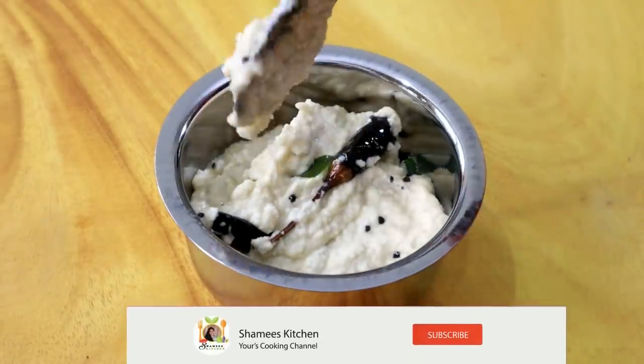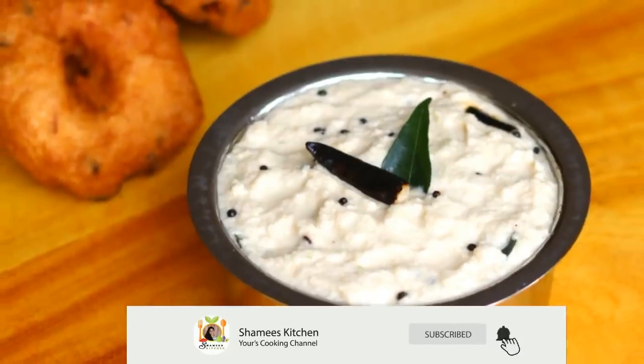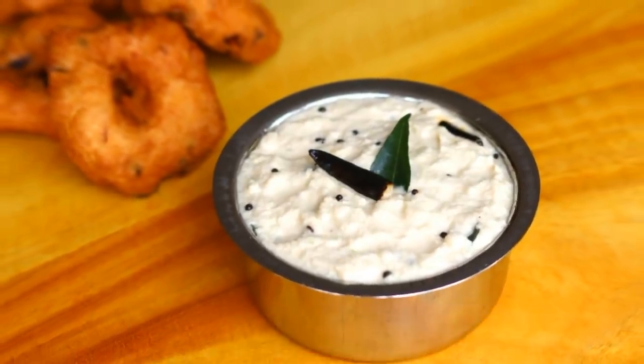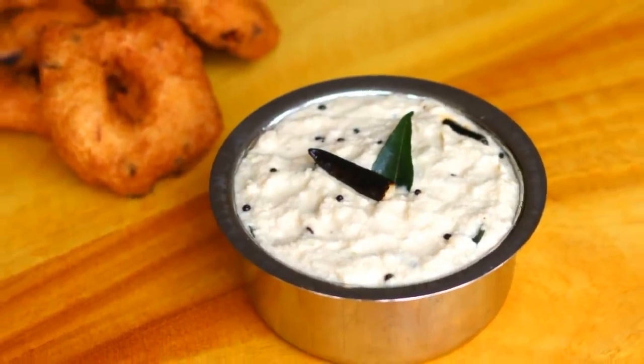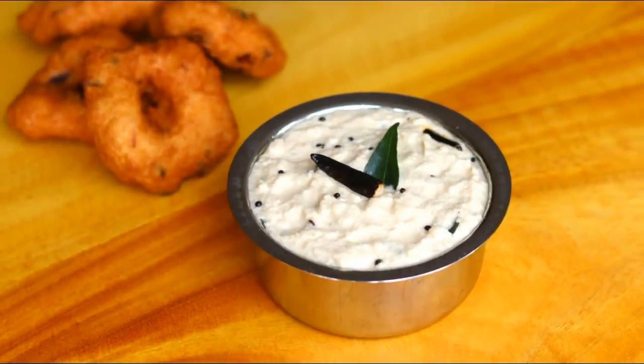So you can try this one. Please like, share, and subscribe. Bye from Shami's Kitchen!